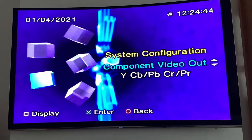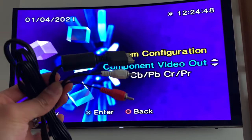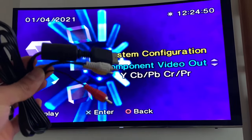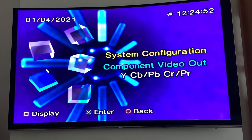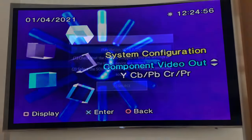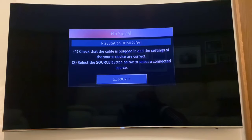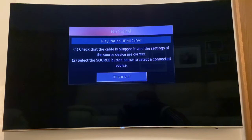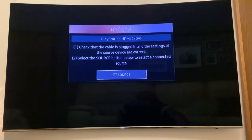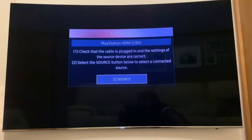You may have bought this adapter because you don't want to use the RCA cables, or you may have lost them, or your TV doesn't support them. In that case, continue to watch this video. So you've installed the PS2 to HDMI adapter into your console and no image is being displayed when you turn on the PlayStation. Don't worry — it's just a case of changing some settings in your menu and you'll be up and running.